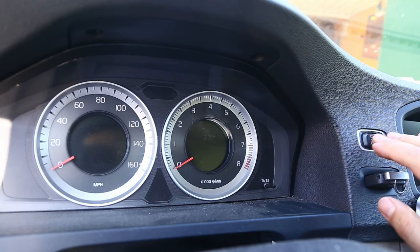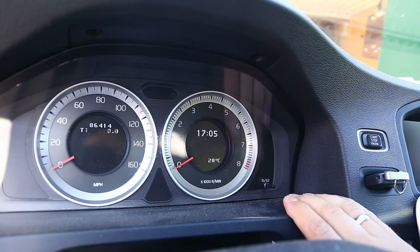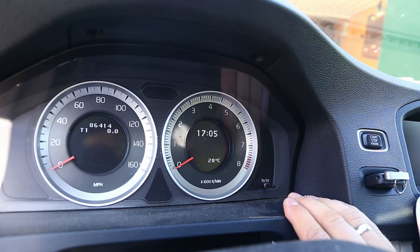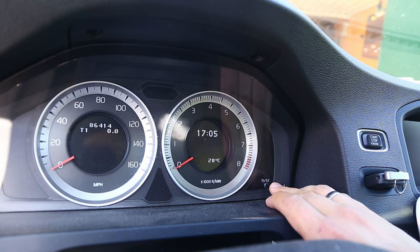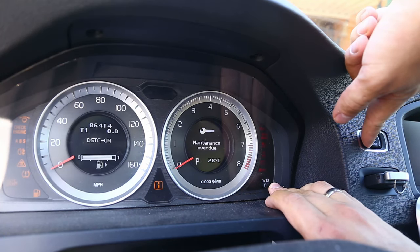Do not press the brake pedal, just insert your key and press start once. Make sure your odometer is set on trip 1. Now just press and hold the trip 1 button and then simultaneously press and hold the start button.